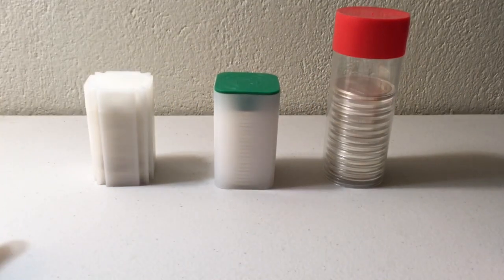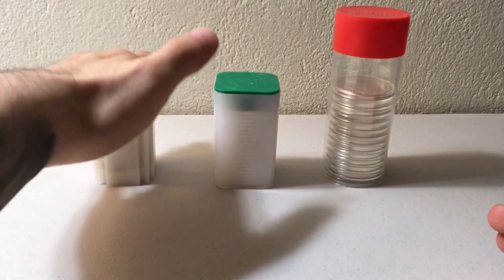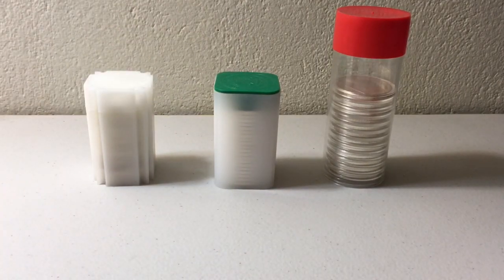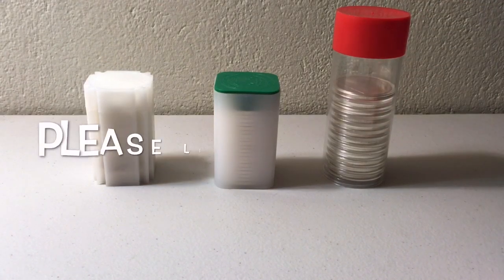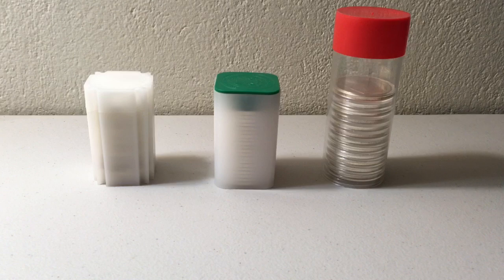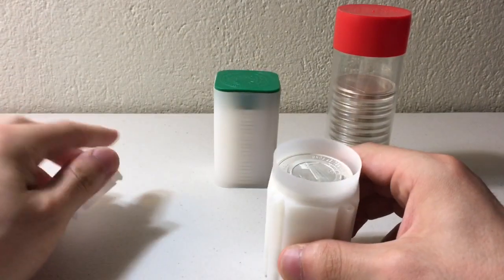Today I want to talk about these three types of silver tubes I have sitting in front of me. I have some Coin Safe medallion tubes — these are for generic rounds. I have a mint tube, which is obviously for the silver eagle, and then I also have an airtight tube. I want to run through each one, talk about some mistakes I've made, and share some tips and tricks.